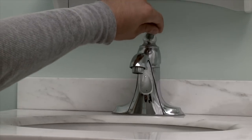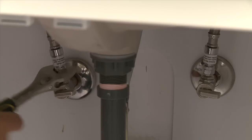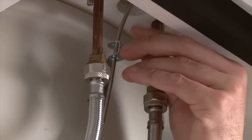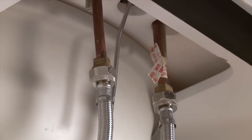Open the faucet to release any pressure. Remove the old faucet by detaching the water lines — they may be flexible or rigid. Use a small bucket to catch any water left in the water lines. If there is a pop-up drain plug, loosen the retaining nut and slide the actuator off the pop-up lever.